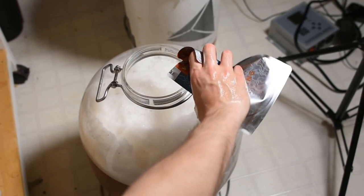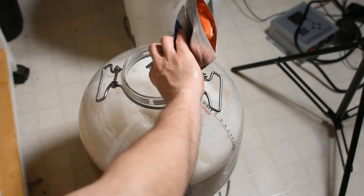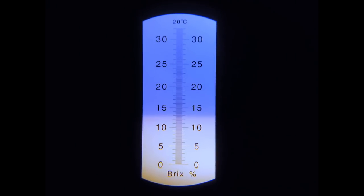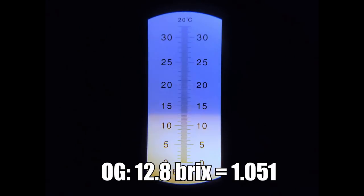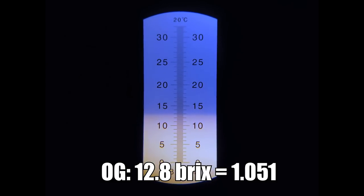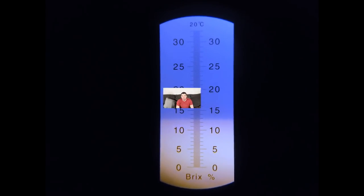I let the wort chill to about 65°F, then pitched my yeast. I aerated the wort just by splashing it into the fermenter — not as effective as pure O2, but it gets most of the job done for a low-gravity beer. I took an OG sample and recorded an original gravity of about 12.8 Brix, approximately 1.051 — four points lower than Beersmith predicted, which is actually fine for this beer, so I was very happy. Overall the brew day went very well; it's a very hands-off brew, though I unfortunately forgot to take a pH reading until after the mash.